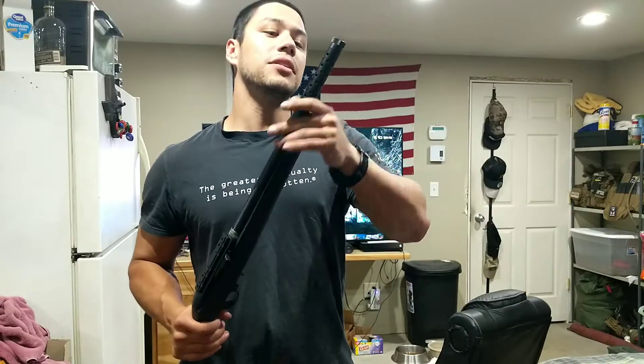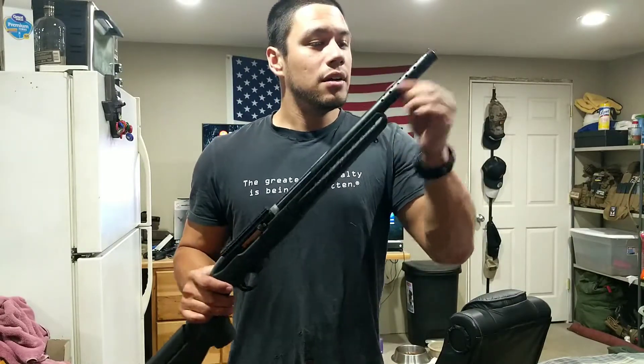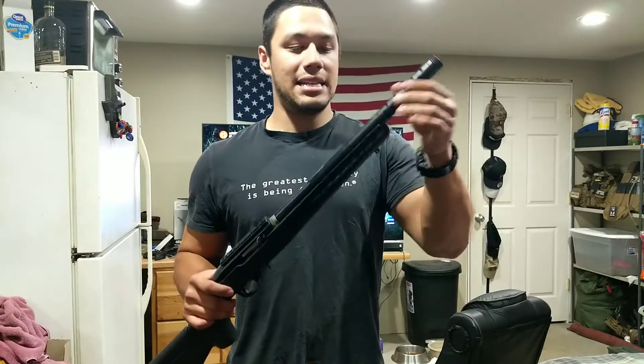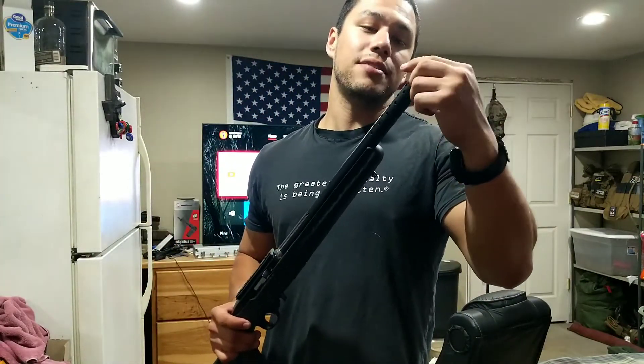It also comes with a nice little heat shield. One thing I did notice — this barrel is very tiny. It's a 22, but I think it's because of the heat shroud. It's a tiny, tiny internal barrel. It also comes threaded, which is a nice feature — another reason why I got it, so I can suppress it later down the road.